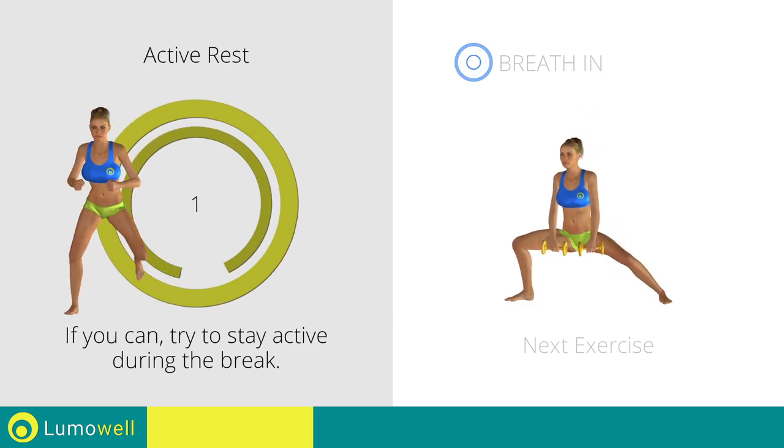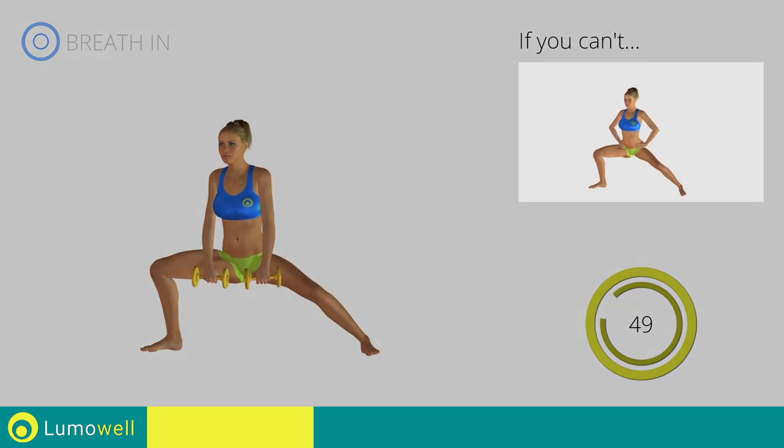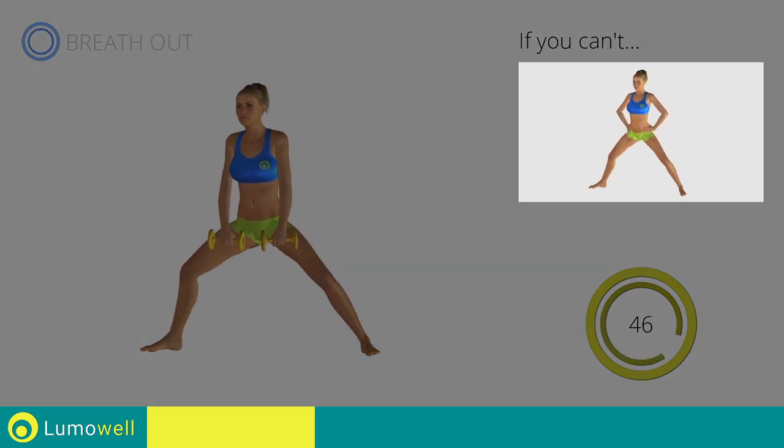3, 2, 1. Go! If you can't do it, try using lighter weights or not using them at all.